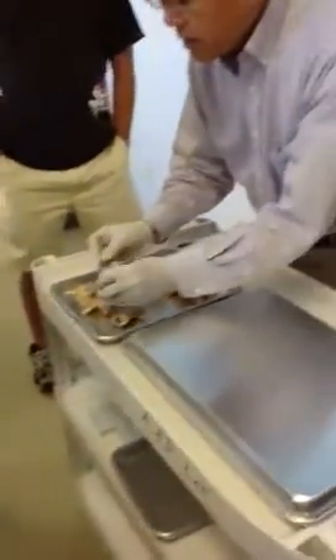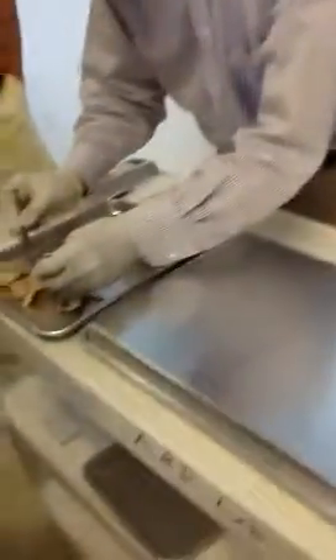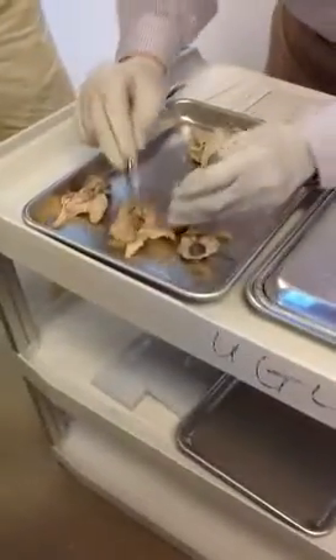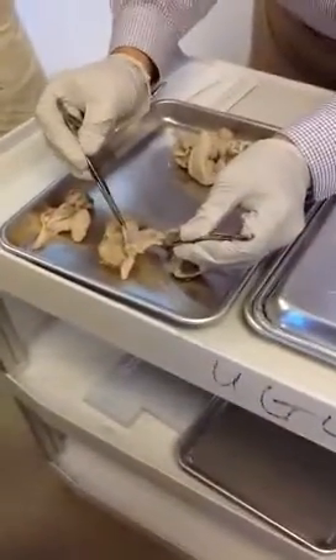That's ovary, and that is the fallopian tube, or we call uterine tube. And that membrane is meso ovarian.